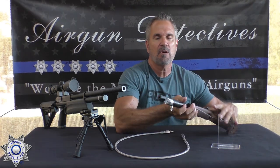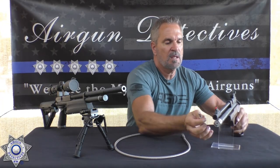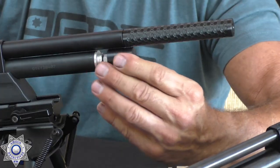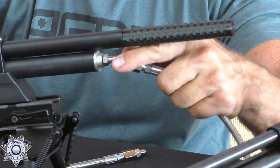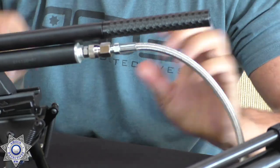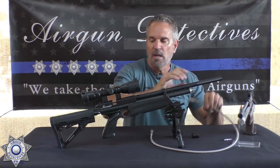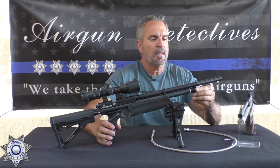This style is called a probe. What's really common now are foster fittings because they're very convenient. With foster fittings it's already set up so you simply take your air source and connect it — it just slides on like that. That's how you fill that style.